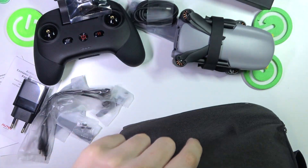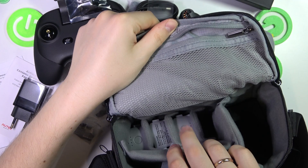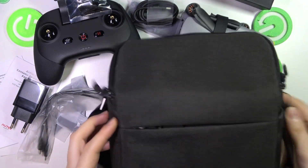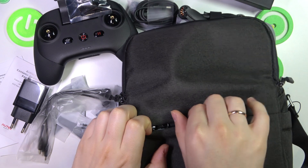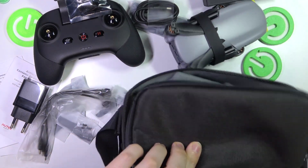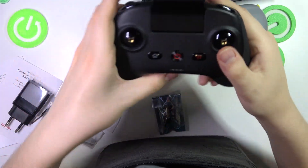Do we have anything else? Not as far as I can see, apart from the batteries of course, which I've already shown you. Let's also check if we have anything in this front pocket — no, nothing.